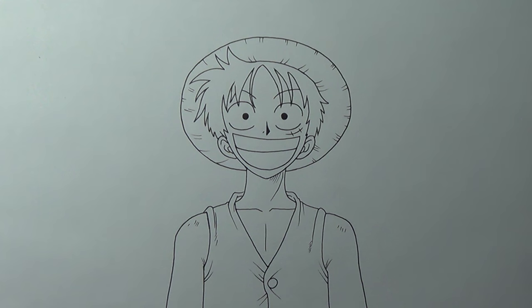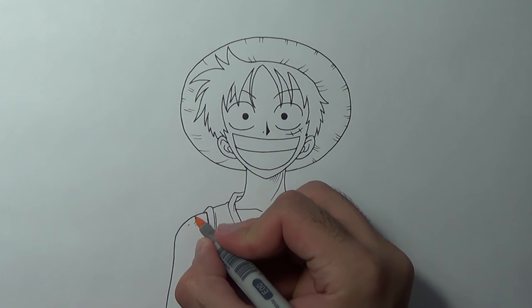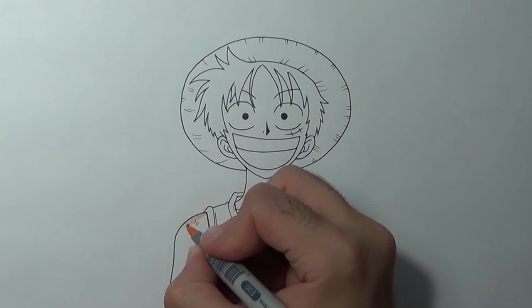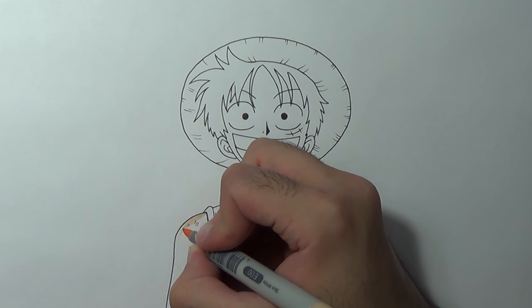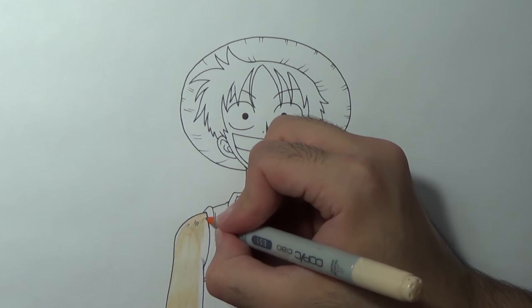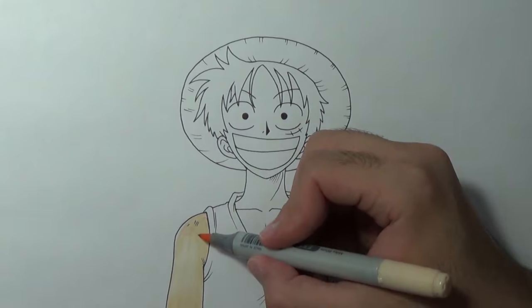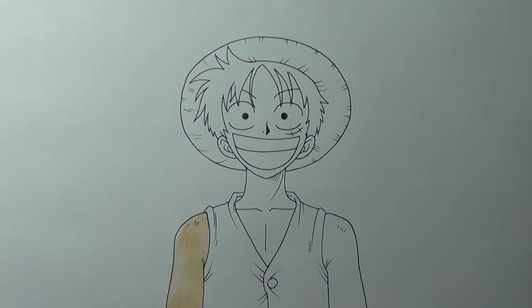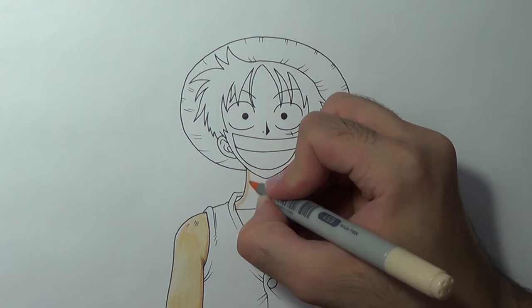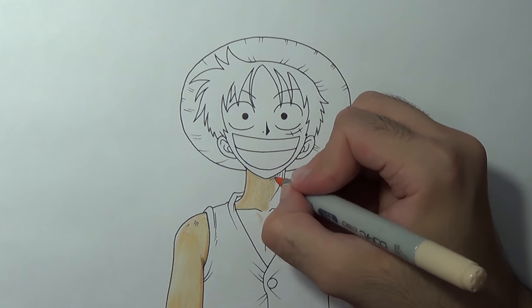Okay once it's all clean and shiny we can go on and use the Copic markers. Those are alcohol based markers which means they blend very well. I'm gonna leave a link in the description box showing the exact Copic numbers I'll be using and other materials as well. So first I'm gonna start by using E00 as the brightest color, then I'm gonna use the main color E51, and the darker tone will be E21. Now I'm gonna do the same process for the neck, the chest and his left arm.